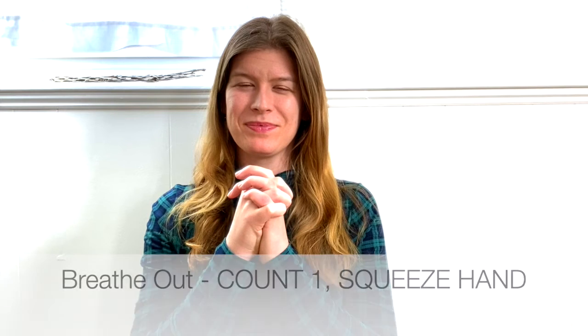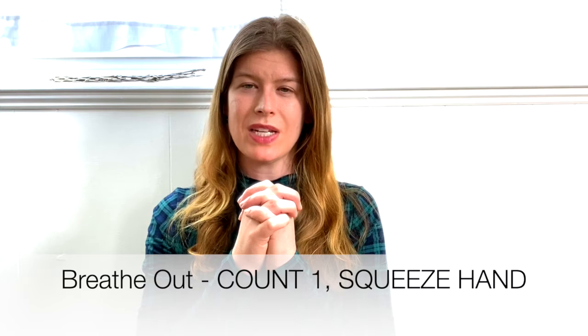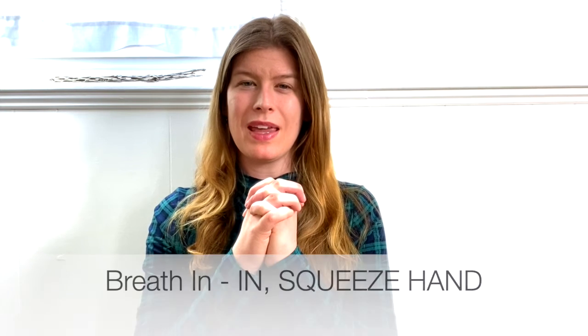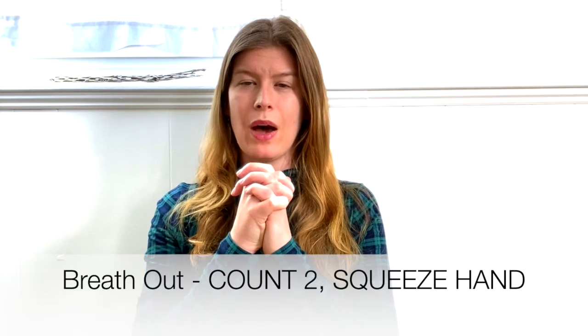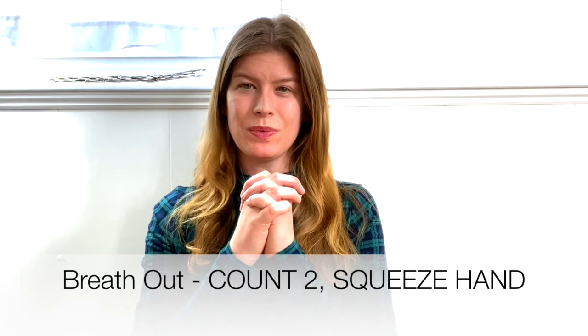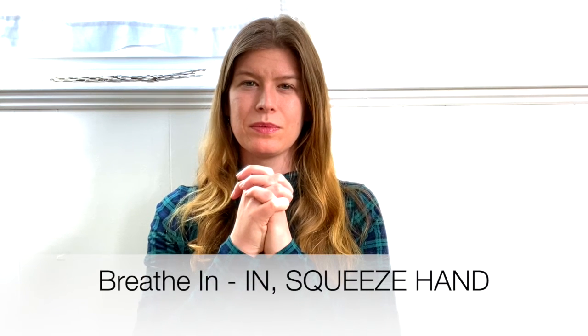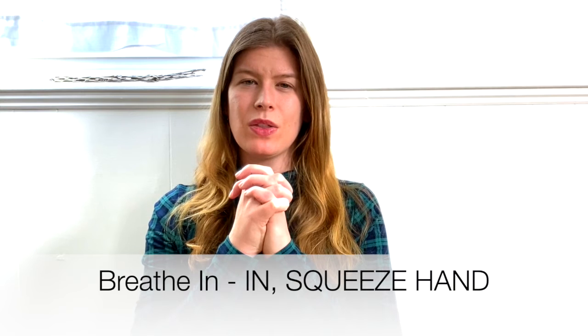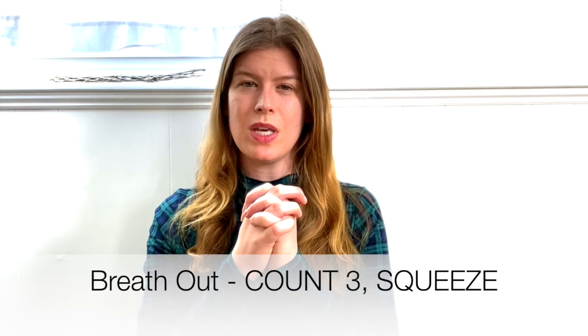Breathing out, thinking 'one,' and squeezing the left hand. Breathing in, thinking 'in,' and squeezing the right hand. Breathing out, thinking 'two,' and squeezing the left hand. Breathing in, thinking 'in,' squeezing on the right. Then breathing out, thinking 'out,' and squeezing on the left.